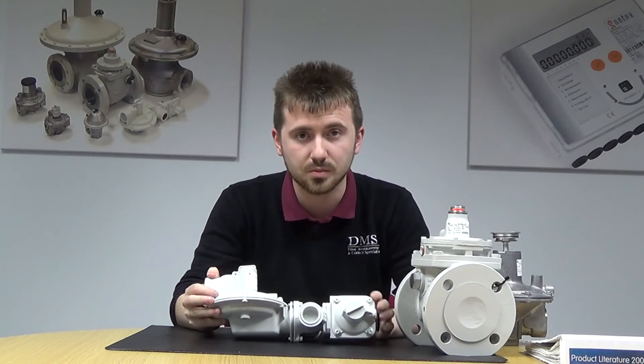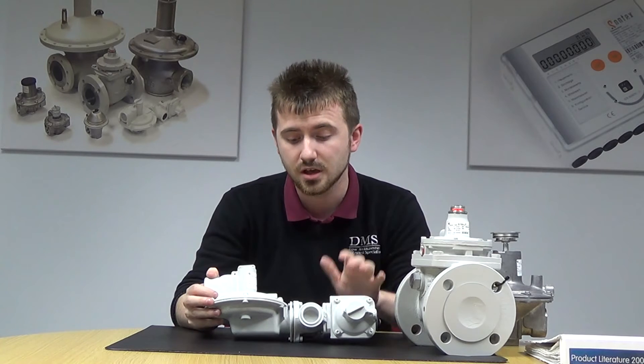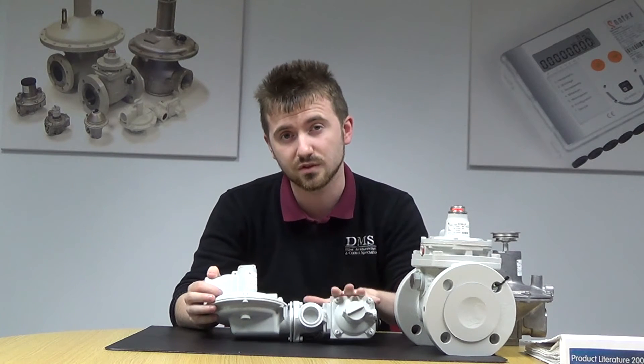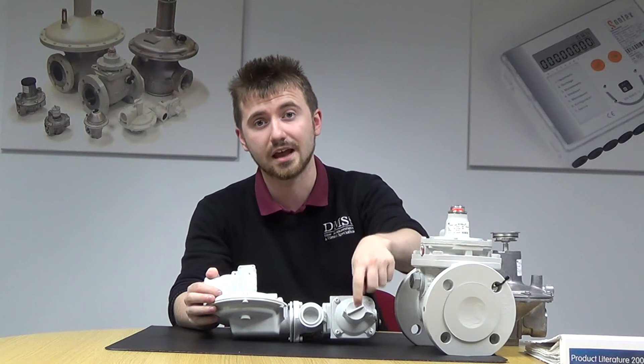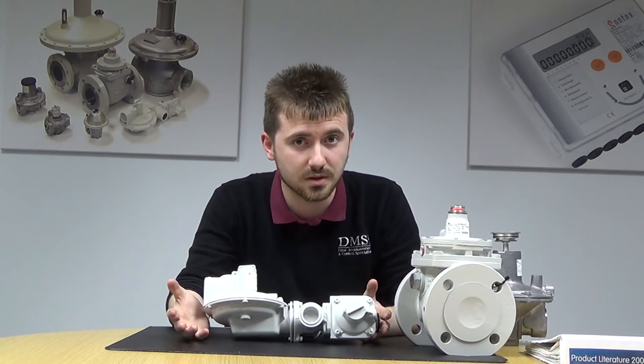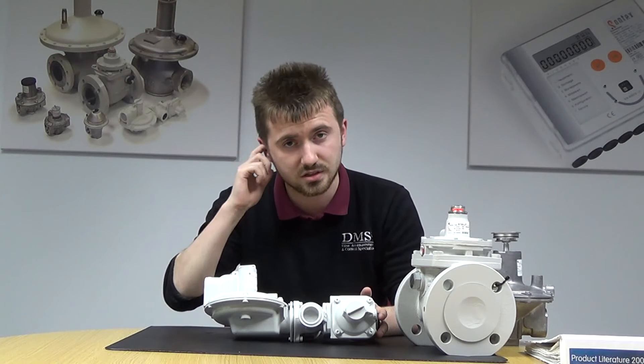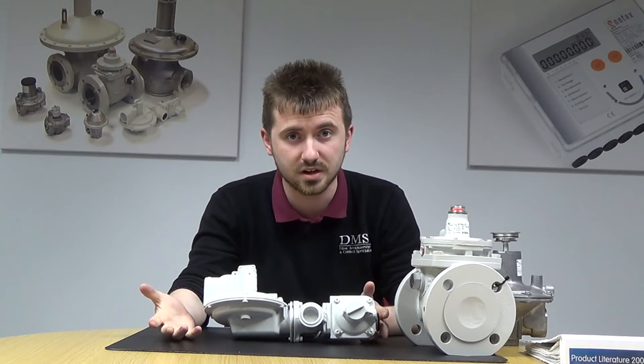You've also got the option to apply over pressure and under pressure protection if needs be. The model here in particular is the J125 S9, which has both over pressure and under pressure protections in place. Basically, if the pressure on the system gets too high or too low for the regulator to cope with, it will cut in, slam shut the valve, and after it's gone through some regulation and the pressure's back to normal, it will open up again and carry on operating.